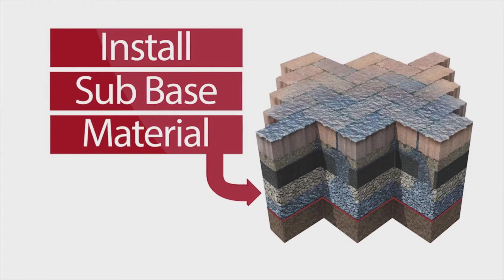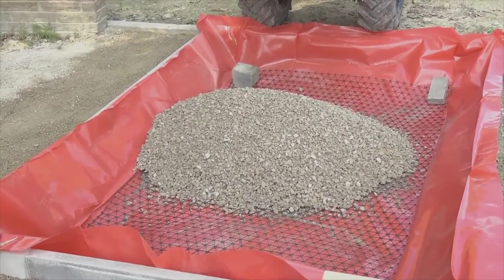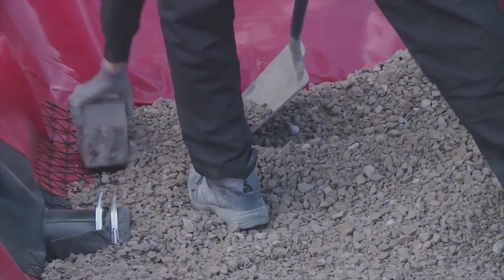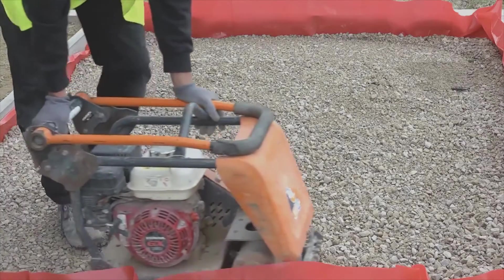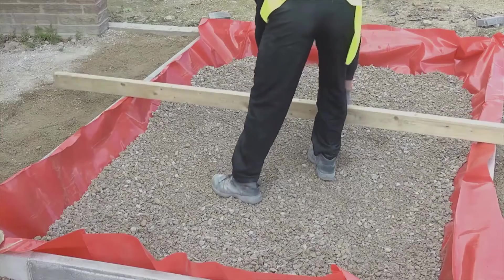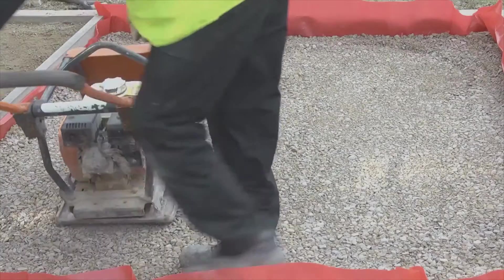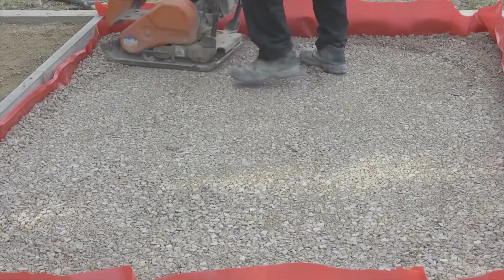Install subbase material. Pour 20mm subbase Priora aggregate onto the prepared surface and spread into place using a shovel, fork or rake. Compact the aggregate every 150mm. Take regular measurements to ensure aggregate is installed to the correct depth. When the aggregate is at the correct depth, screed and compact.